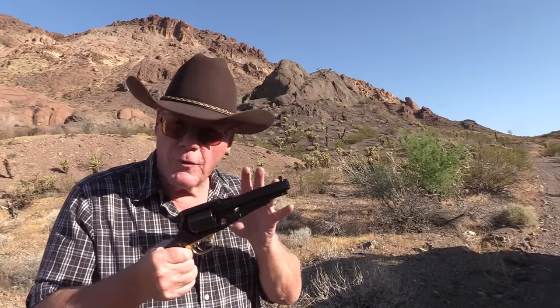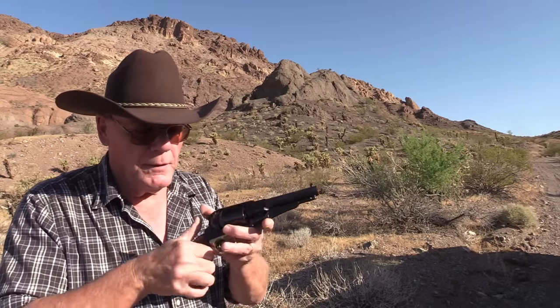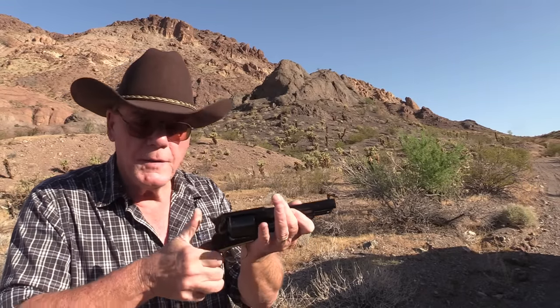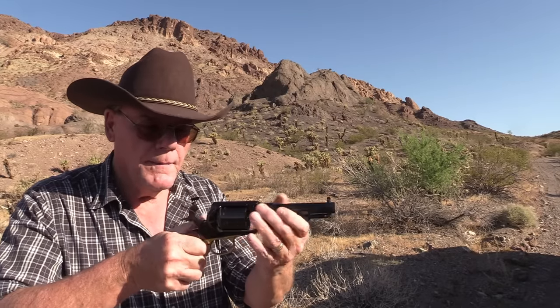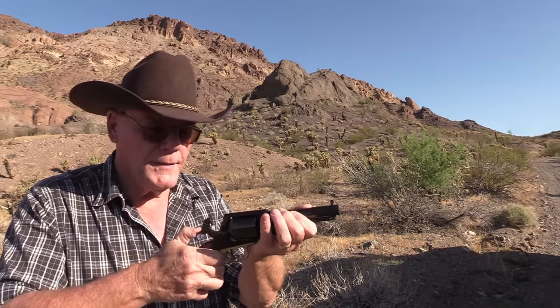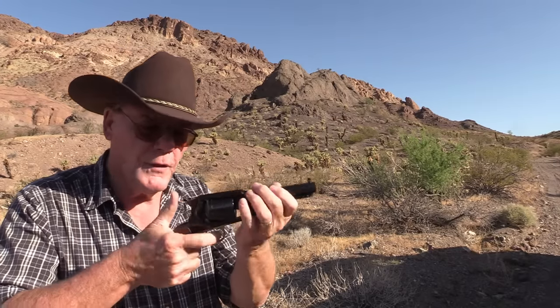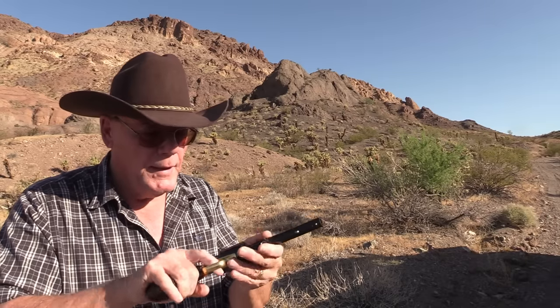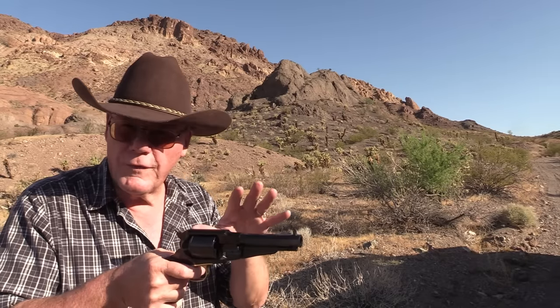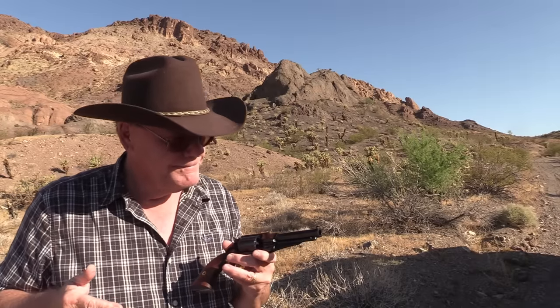One last thing before we start shooting — the action. It's unloaded, but it has a nice solid lock-up. You don't want to dry-fire these because it can ruin the firing pins, but the timing on it is perfect. Of course the sights are very crude, but it's just time to shut up and shoot.